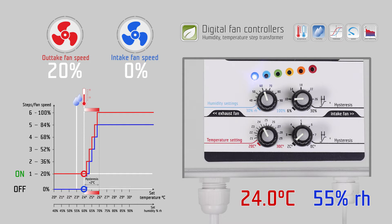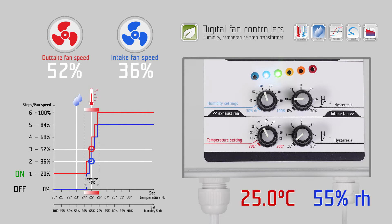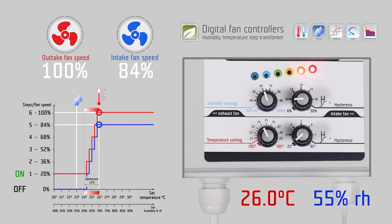In the set temperature range, for example 2 degrees Celsius, the fan speed will change from the lowest point to the highest point of the regulation depending on the measured temperature.